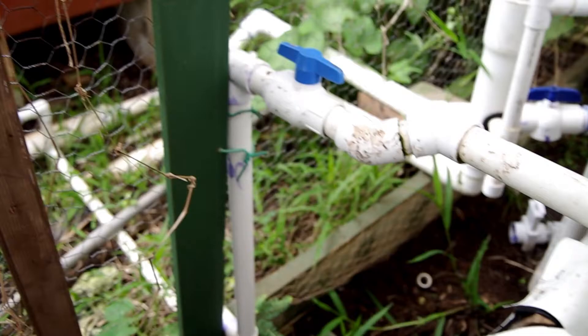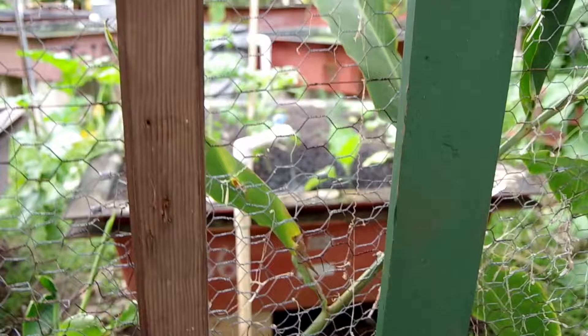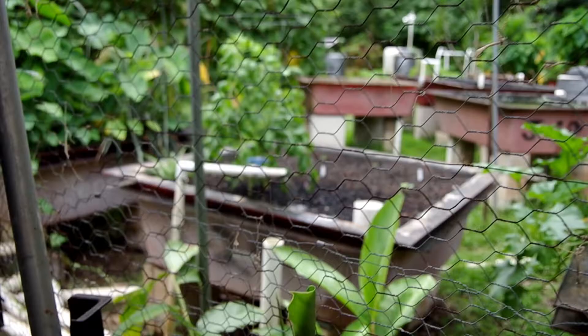This water coming in this one-inch pipe — that blue valve is open, and that blue valve is connected to our main plumbing system that brings water to our gardens out there in all amount of gardens.